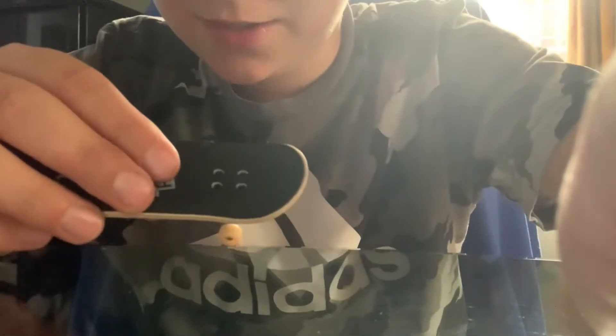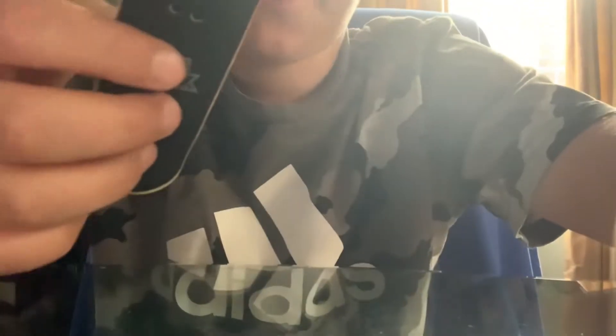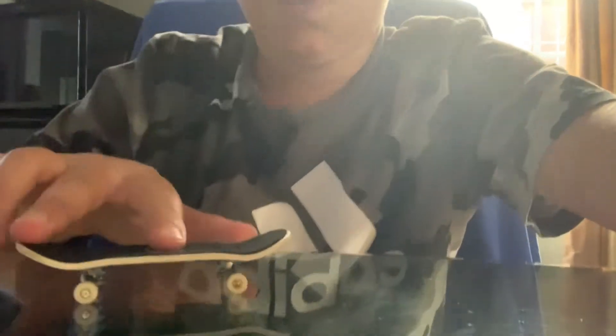Oh my god, that's actually pretty good! It's so easy to land tricks, and it's actually real wood, guys — you can see that it's real wood. You can actually see the foam grip tape a bit better here. This is the bottom graphic, and it's a nice bottom graphic. And oh my god, it's so responsive — just so responsive.